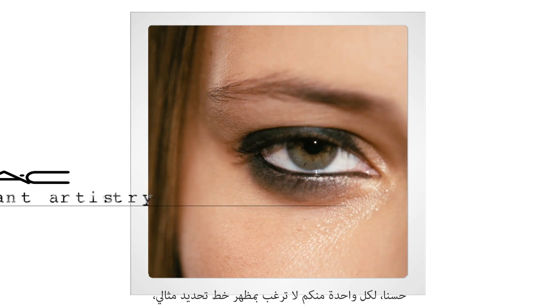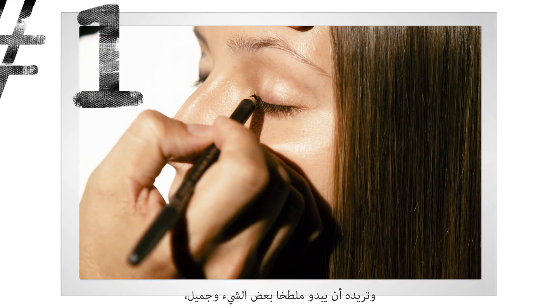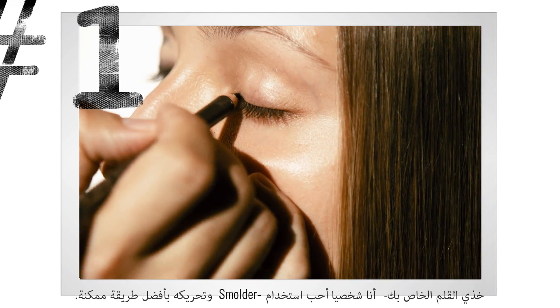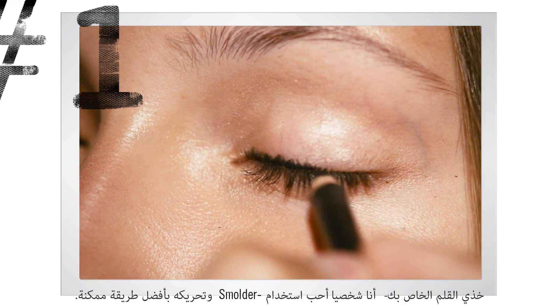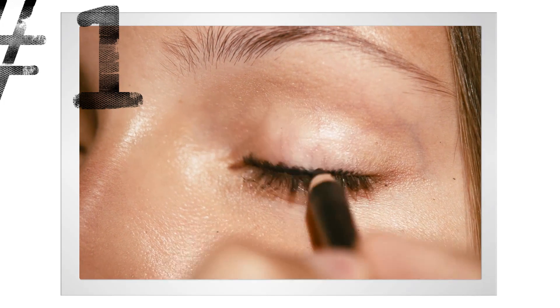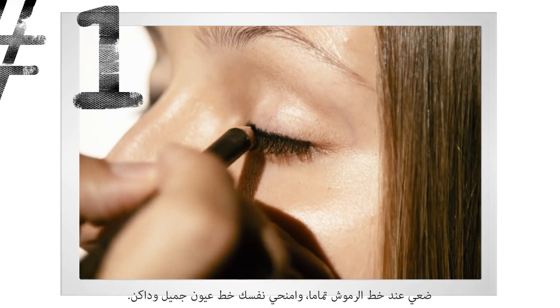For those of you that don't want such a perfect looking line and want it looking a little bit more smudged and cool, take your pencil. I love using Smolder — it just really moves around in the best possible way. Take it right at the lash line and give yourself a really good, nice dark line.